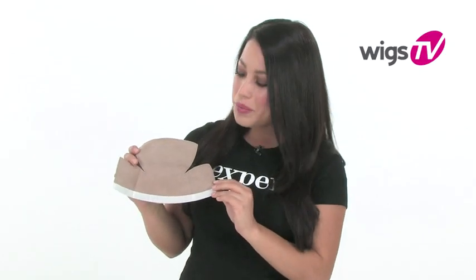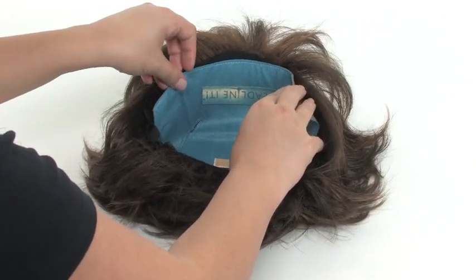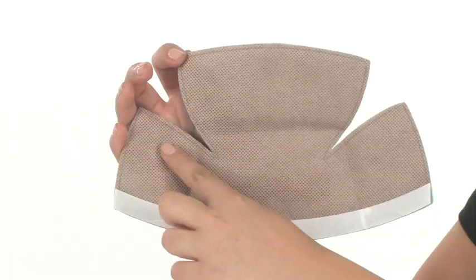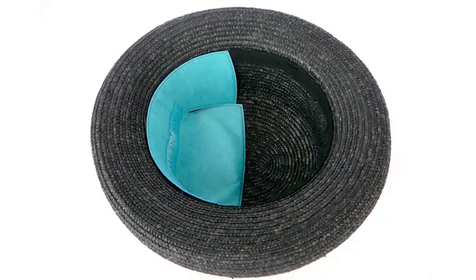To apply, simply peel off the backing and nude-side down, press along the edge of your wig cap — it's that easy. The Notch design allows your No Sweat Liner to fit into any size wig cap, and even works under hats and headwear. It not only keeps you dry, it also traps in oil and reduces odor, which means less time spent washing your wig.